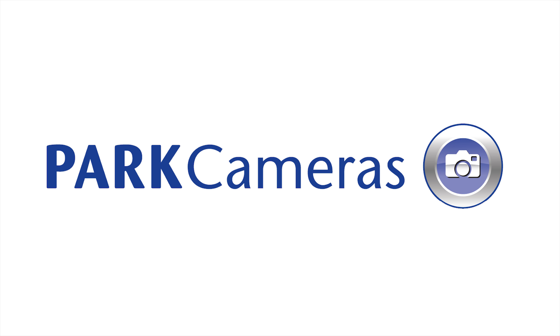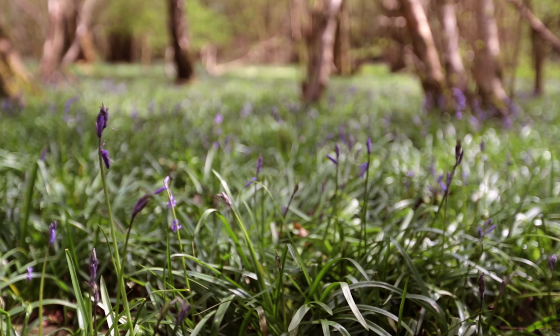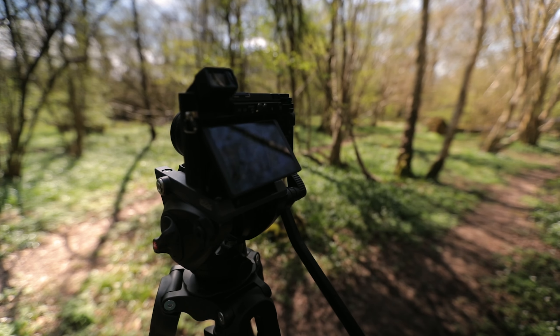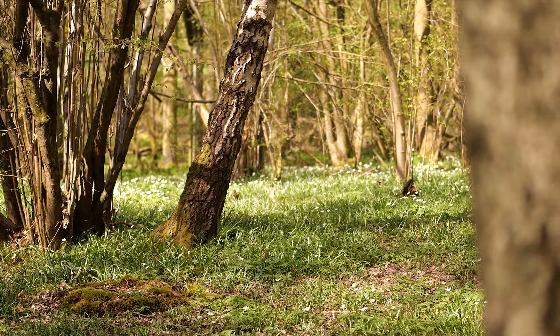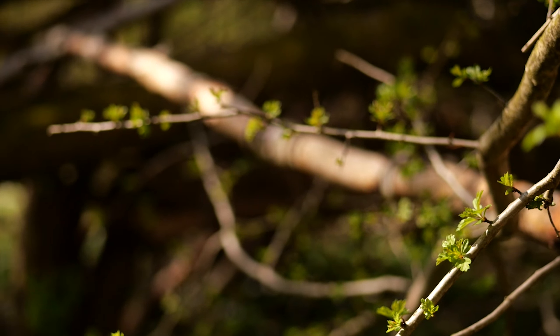I'm Gareth from Park Cameras, and today we're going to be looking at the Panasonic GX9. The GX9 is a compact mirrorless camera from Panasonic.